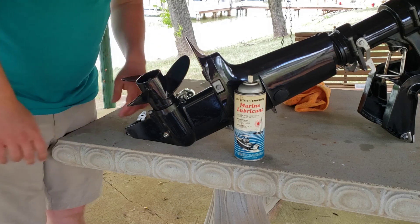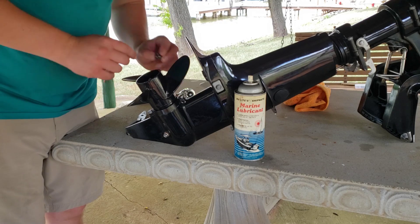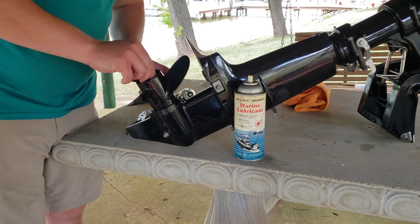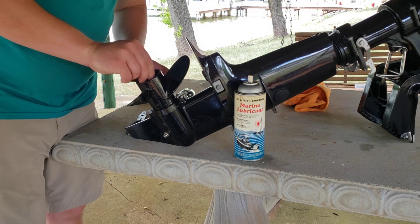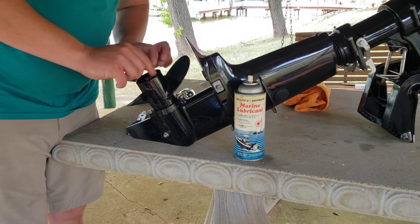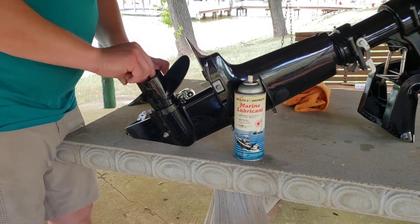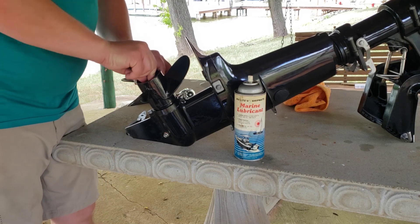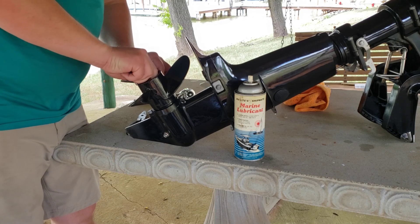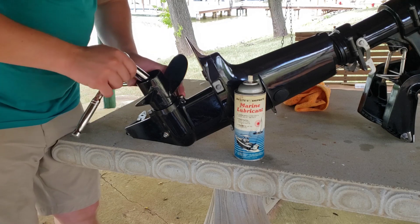Now it's time to reinstall our new prop — it just splines right on. Throw your washer on, and then put your castle nut on. I judged how much pressure to use based on pulling it off — it does not take much pressure. This castle nut has that hairpin to make sure it doesn't back off, so I'm first just going to hand tighten it. I kind of like how the prop looks black on black.